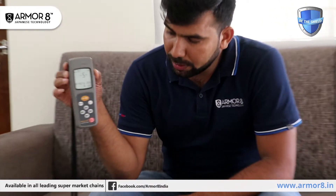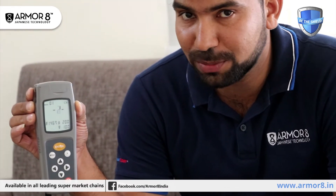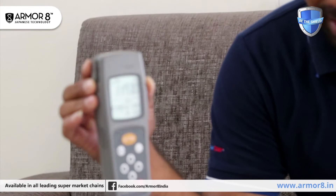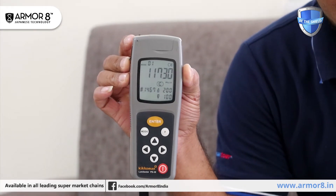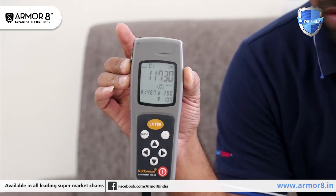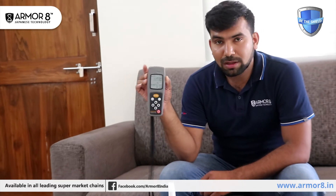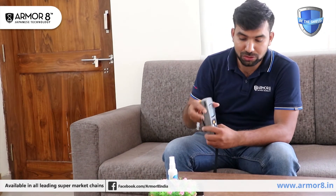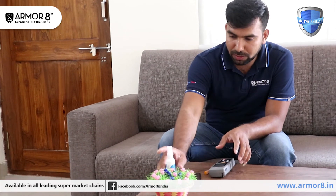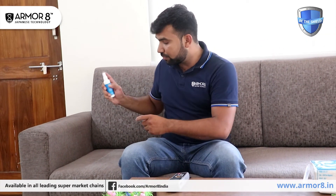Within 10 seconds it gives the result. We'll see how much microbial quantity is available here on the sofa set. It's 11,730. The hygienity level on sofa sets should be below 500. We'll now apply Armorite and check again.